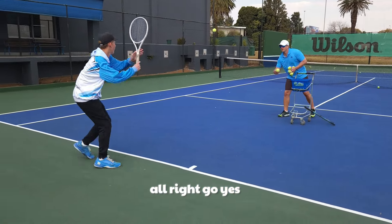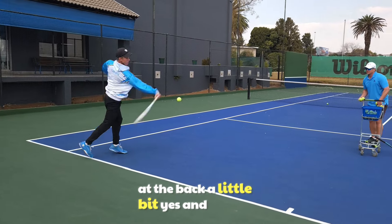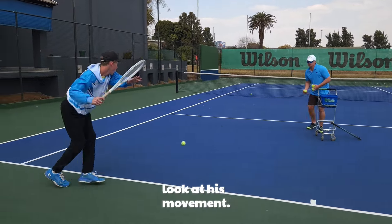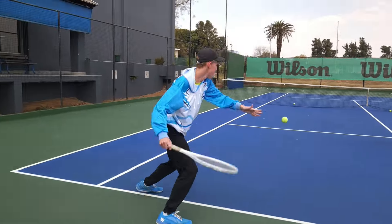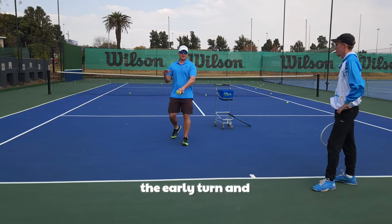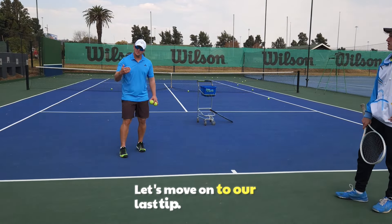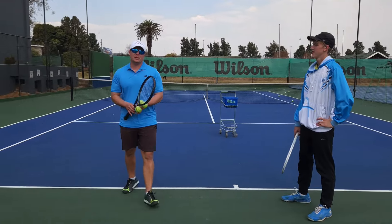Notice how the back foot crosses the front foot at the back - just like Federer does it. So just those two things: the early turn and the correct movement will immediately improve your inside-out and inside-in forehand. Let's move on to our last tip - very, very important.